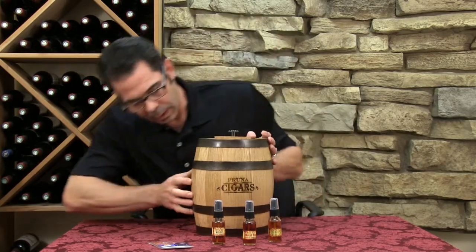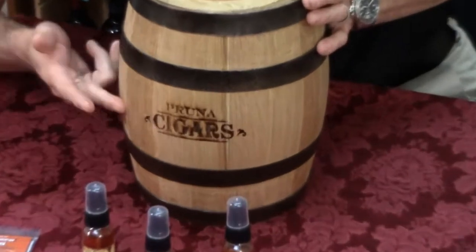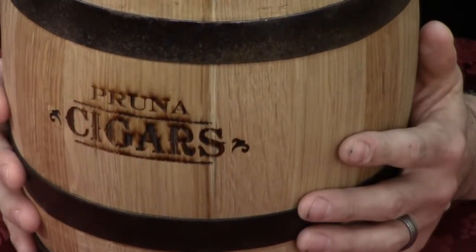It is personalized, as you can see. You can personalize both lines, and it comes in a 2 liter, 3 liter, or just 5 liter barrel size.